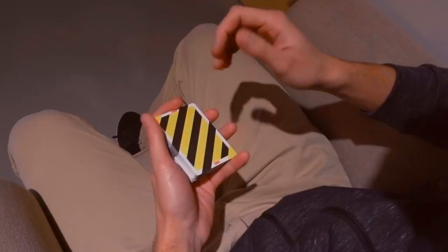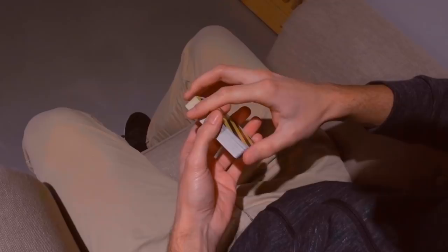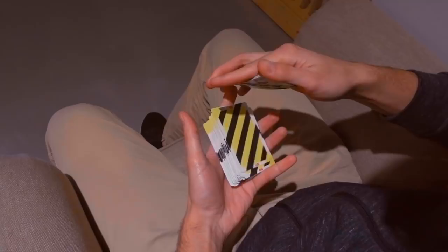Start the dribble like this. You can do it really small or you can execute an anaconda if you can do it or prefer to do it. I usually just do a simple dribble like this. Then before closing the dribble, you're going to leave around eight to ten cards in your hand like this.